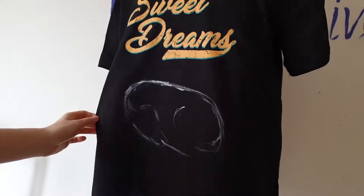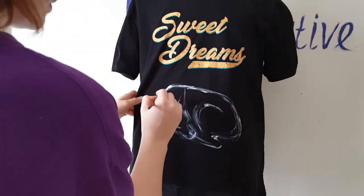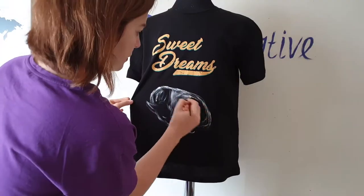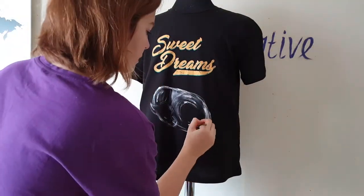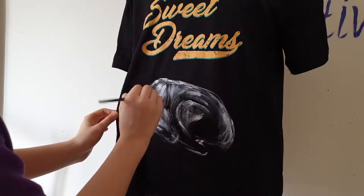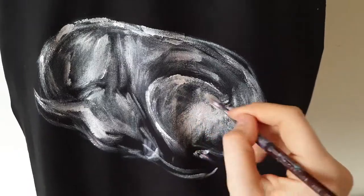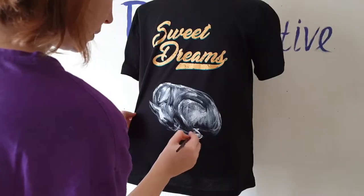If you are new on this channel and thinking how it's even possible to paint freehand on clothing — it's all about practice. But if you are a beginner, you can paint the same design first on paper, then transfer the image to the t-shirt. I have educational videos on my channel and I will put the links in the description below.